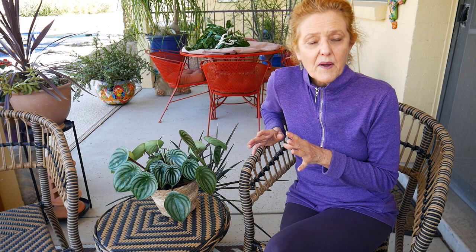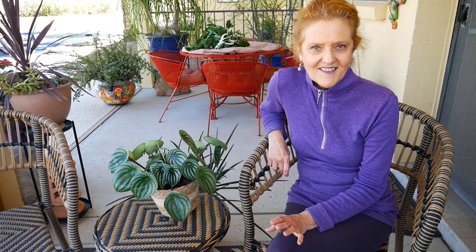I also do a blog post to go along with every video — it'll have more details. It'll be in the top of the description box down below and also on the website joyousgarden.com.